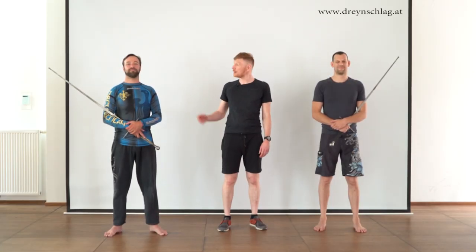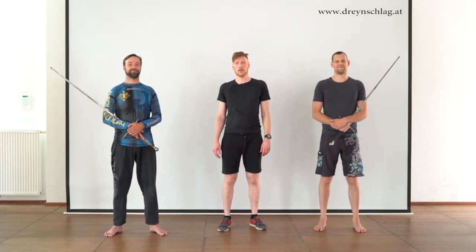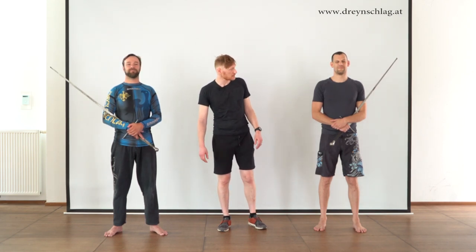Welcome to this fourth video in our series on armed refs, with Gregor, Bert, and me, Bernhard. Today we'll show you a new technique — another very effective wrestling technique from a slightly different setup. So let's get to it.